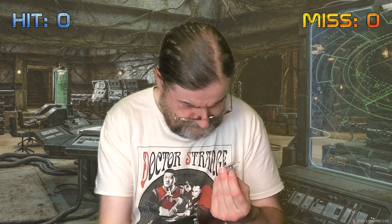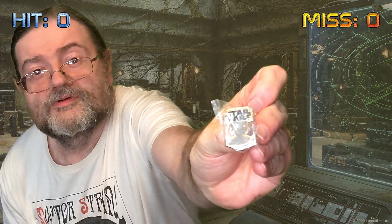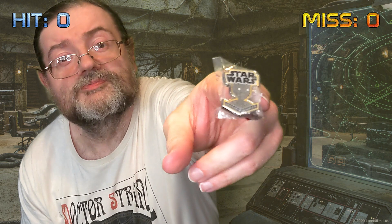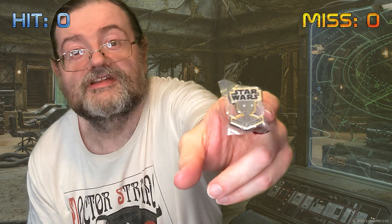First off, there's a couple of pin badges which they've taped to the inside of the box. As always, everything we get in the box, if it's any good we'll rate it a hit, if not we'll rate it a miss, and we'll see the total build up as we go along. Star Wars pin badges are always a good addition to the collection, so that's definitely a hit.